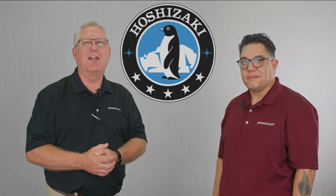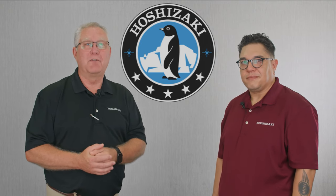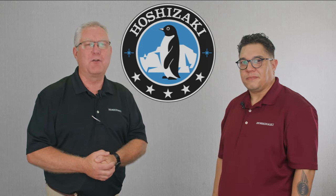Thank you for joining us today for Hoshizaki technical training on Flaker alarms. If you need further assistance, please contact us at technical support.